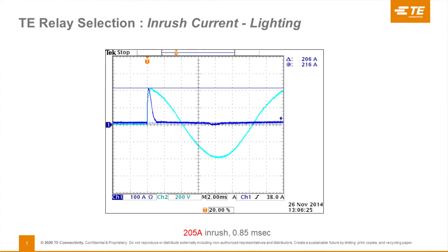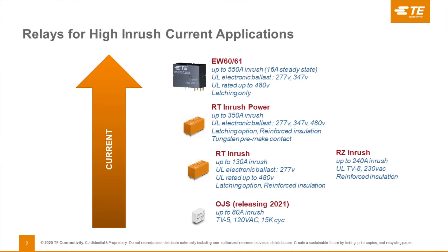At TE Connectivity, we've got some options you should consider that we think will work well for inrush applications, especially lighting controls. From our OJS relay, which is coming out later this year, up through our very popular, globally popular RT family, the RZ family, even up to our EW60 — a relatively new relay. It's excellent for lighting controls, plug load controls, all the way up to 16 amps and 20 amps branch circuit rating. These relays already have electronic ballast ratings that you might find useful in your application.